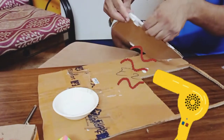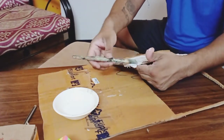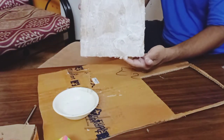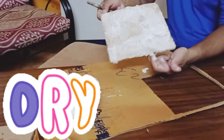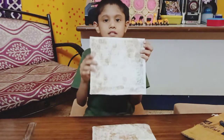We're going to do two paintings today, so cut one more box like this. After the tissue paper is put on, it will look something like this. It has to dry, so keep it outside in the sun or under a fan. After putting the fevicol and tissue, it looks like a canvas frame and it's ready to paint on.